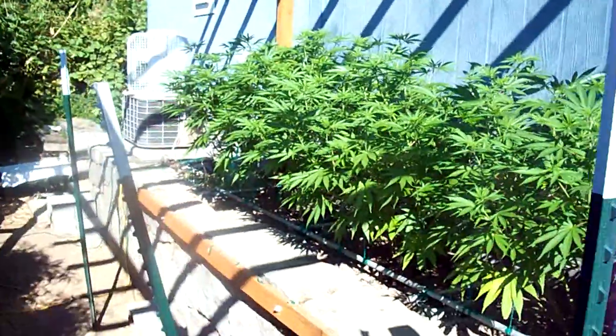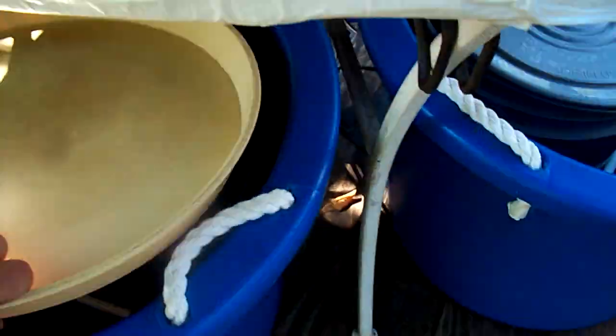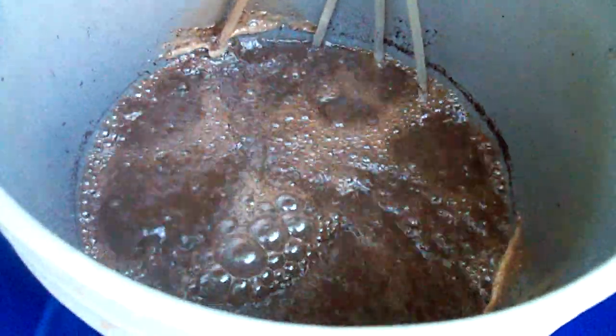We're fighting timing right now. I made these at midnight last night and it is now 10 o'clock. This is the earth juice grow with microblast. And here's the worm tea. Tonight will be the 24-hour mark and I'll add molasses to it, and we'll be good to go from there for another day.